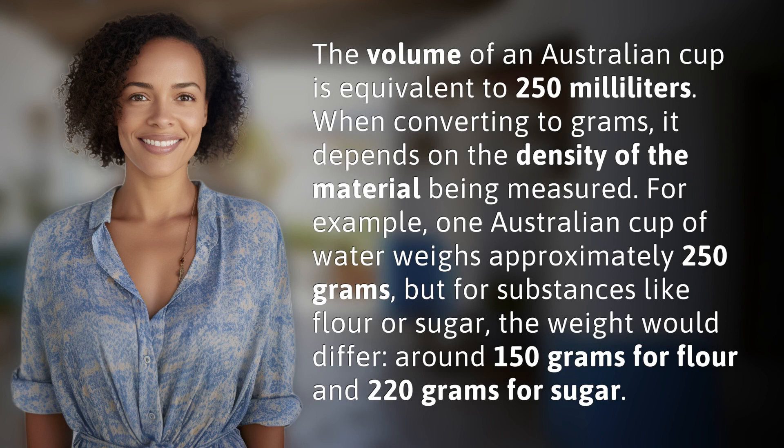When converting to grams, it depends on the density of the material being measured. For example, one Australian cup of water weighs approximately 250 grams, but for substances like flour or sugar the weight would differ — around 150 grams for flour and 220 grams for sugar.